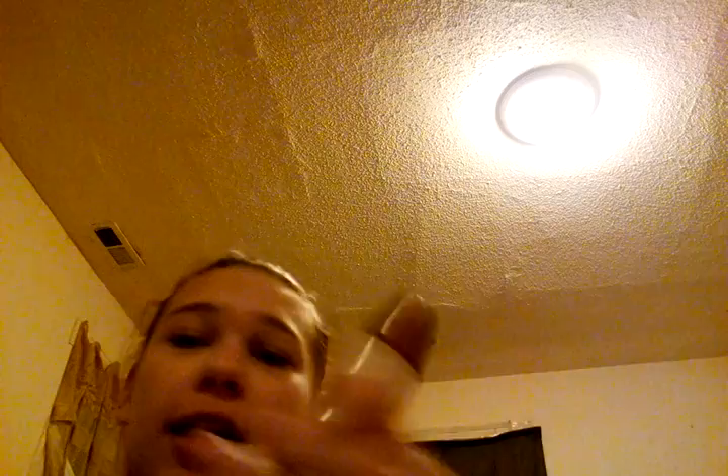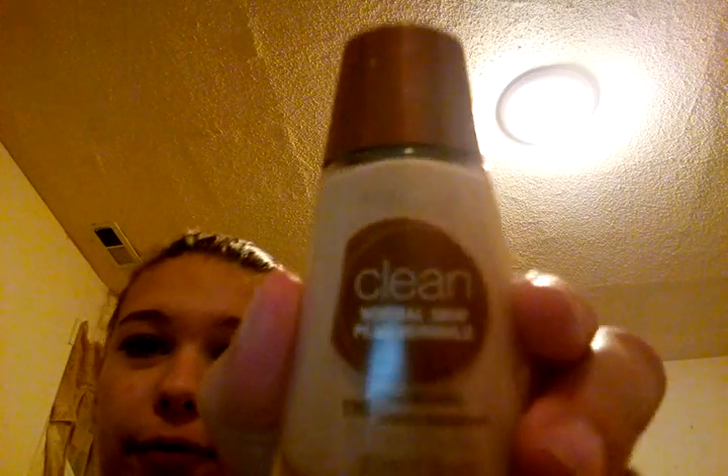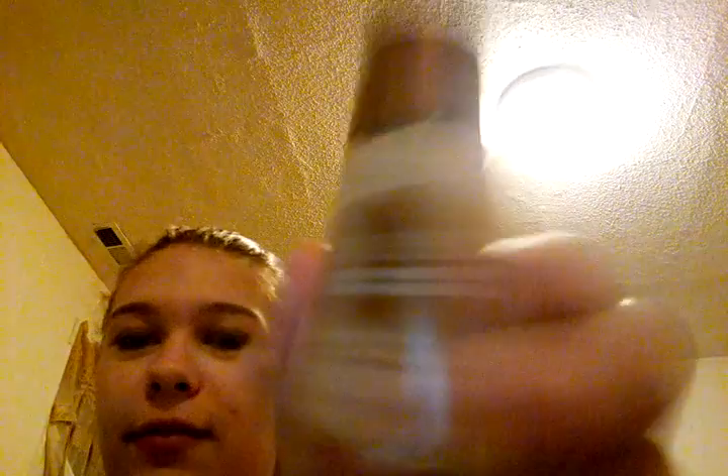Now I'm going to use a Cover Girl foundation in classic ivory. I don't know if you can see that — it's classic ivory, because I am, like, pale. I don't go outside very much. Let's see if I can find my brushes. There's my stipple brush, and I will use an Elf small stipple brush.